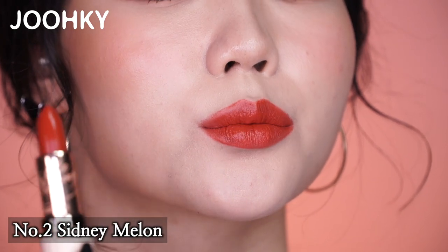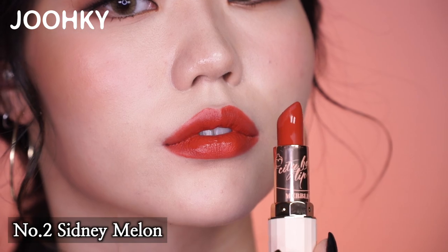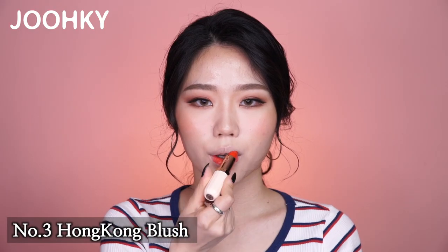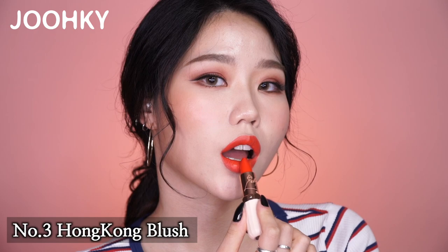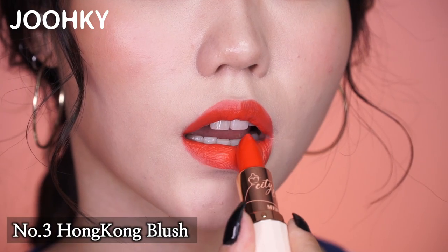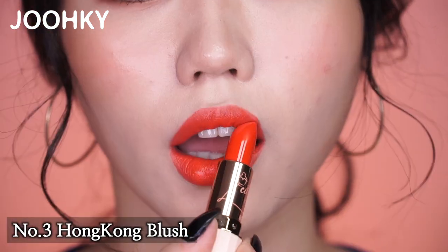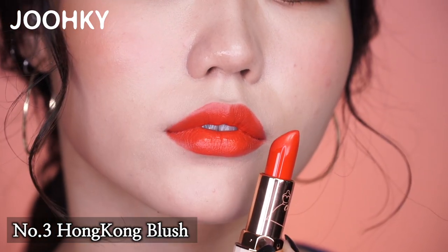Sydney Melon will look good when you put on nude-ish makeup or makeup with a warm feeling. The third lipstick, Hong Kong Blush, has a strong orange-y shade. Personally, I feel this shade will look best when applying it on the inside of your lips, and then using a brush or two-tip, blending it toward the outside for a gradation effect. This color gives off a refreshingly cool feeling when used on hot summer days.